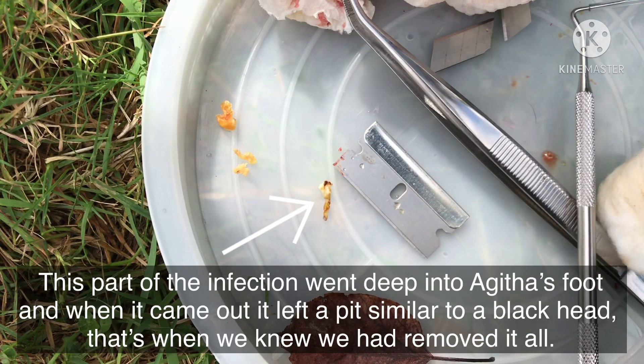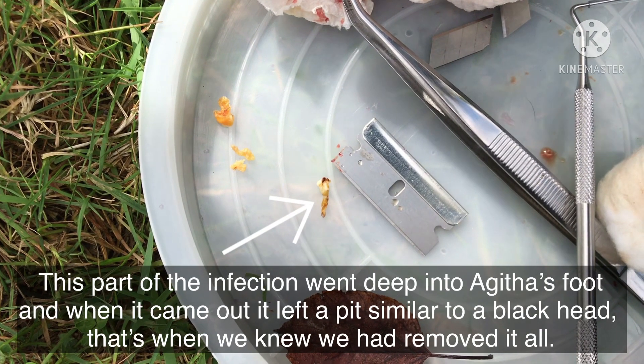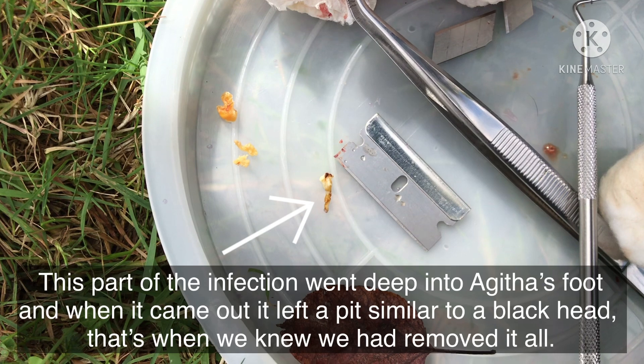This part of the infection went deep into Agatha's foot, and when it came out it left a pit similar to a blackhead. That's when we knew we had removed it all.